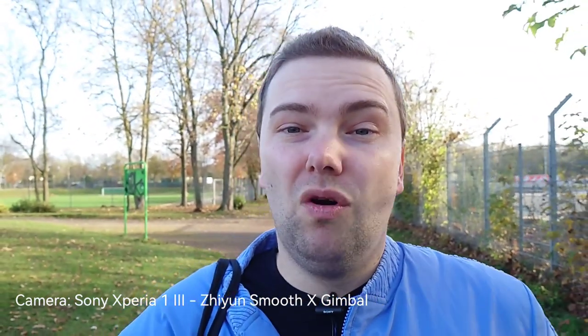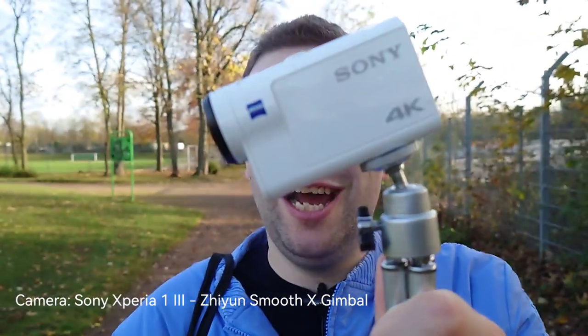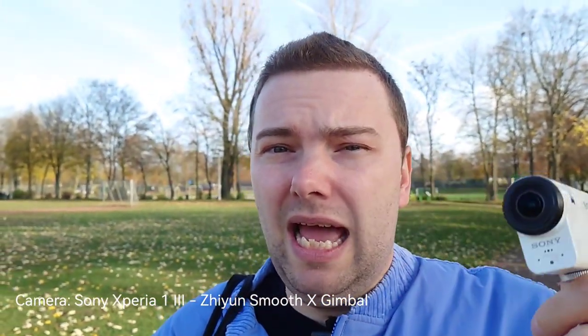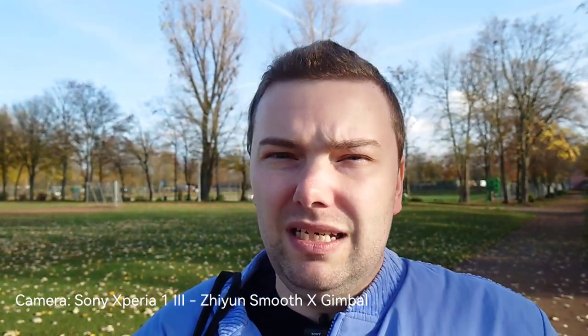This is what you can expect in terms of stabilization with the 2-axis gimbal. The cool thing about this solution is you can use your main camera on the back of your smartphone, which usually has a very large sensor with nice background blur and the possibility to autofocus. If I want to show you the Sony HDR-XDR 3000, I can go pretty close and it should focus without big issues. The Sony XDR 3000 solution is the simplest — you just plug in a microphone and you're good to go.